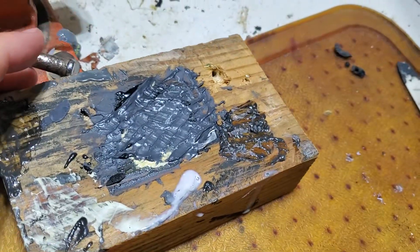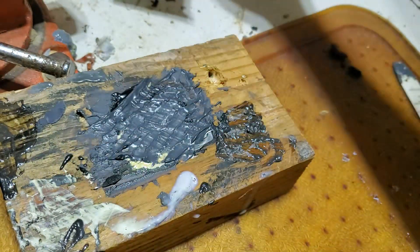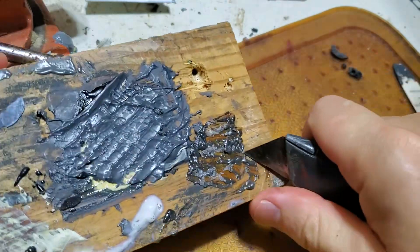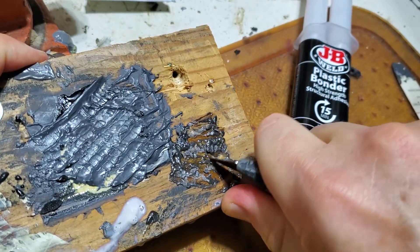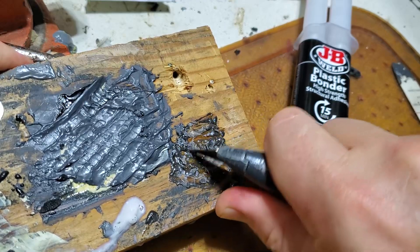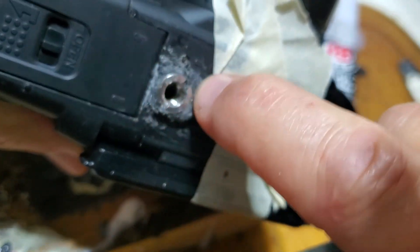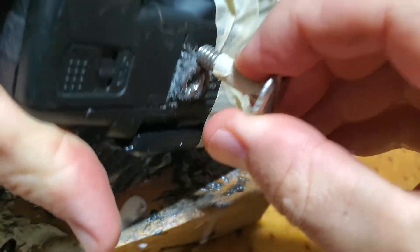Here's an example of the difference between regular JB Weld and plastic bonder. Regular JB Weld — if I try to scrape this it's super super hard. The plastic bonder, even though it's not fully 24 hours cured, seems kind of rubbery. I'm not sure if I mixed it the wrong way, but I thought I did it one-to-one. Still, it's holding better between the metal and that soft plastic than before — this area was not really holding well to this kind of soft plastic before.